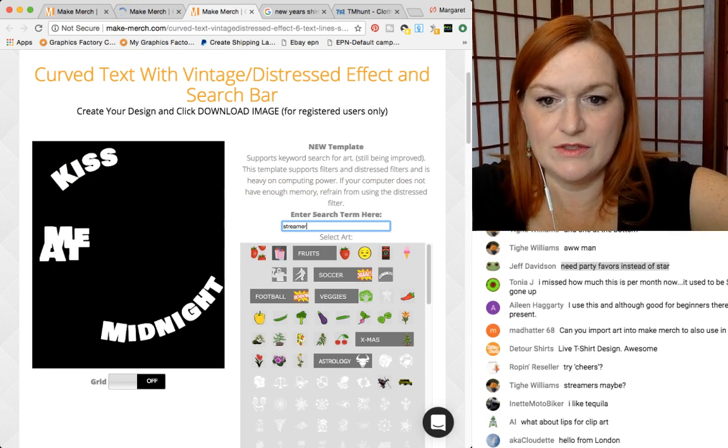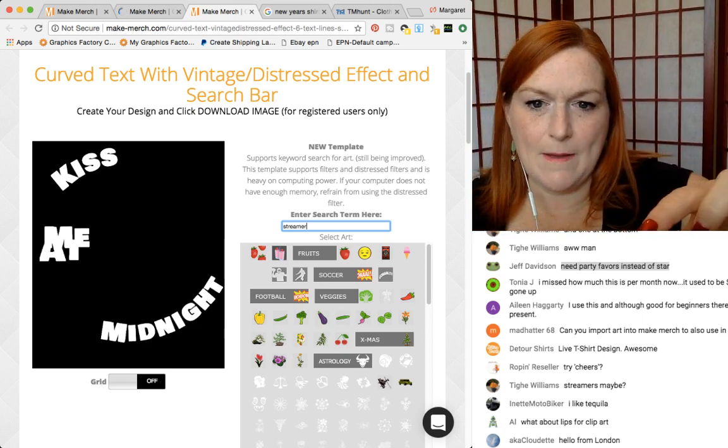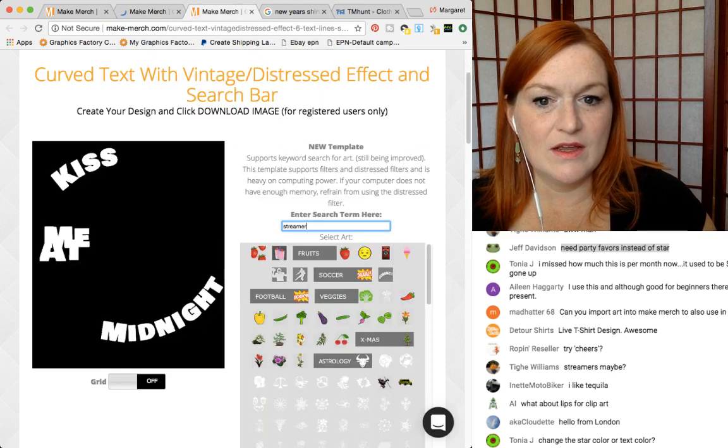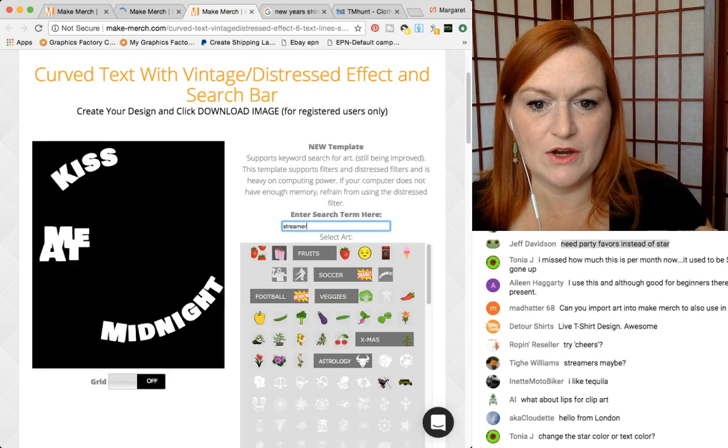Let's try cheers because streamers didn't show up. As you can see they've got these — it says fruit, soccer, football, veggies — on the other templates that's what you can search by. It's still thinking.